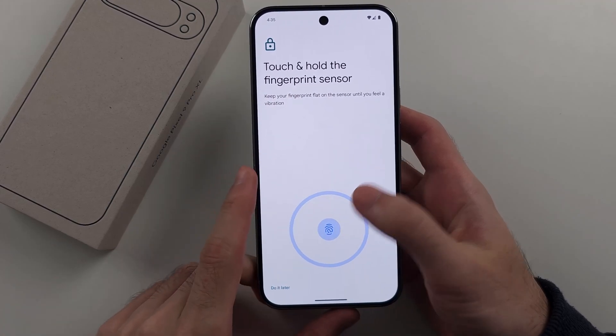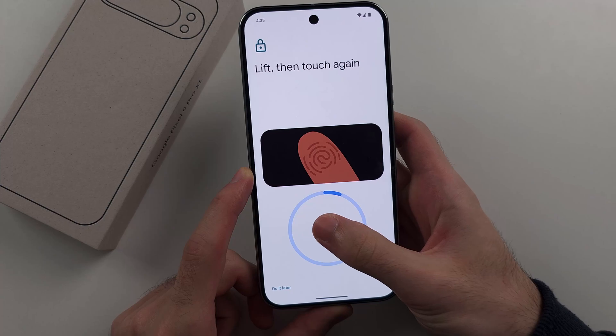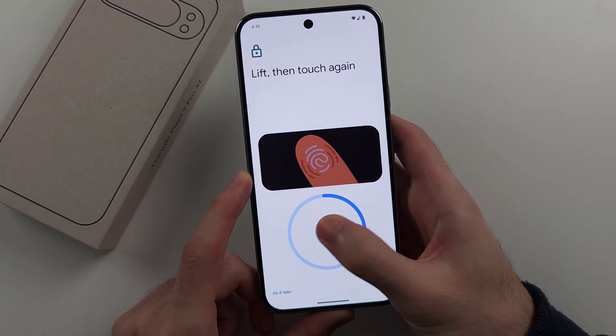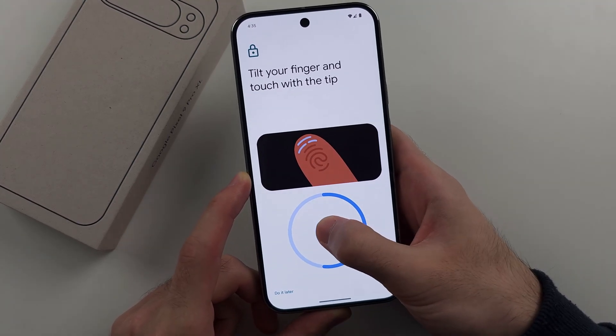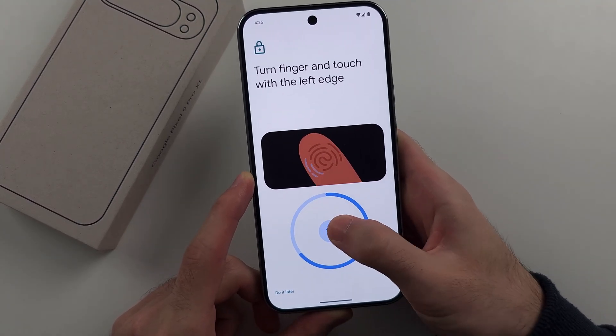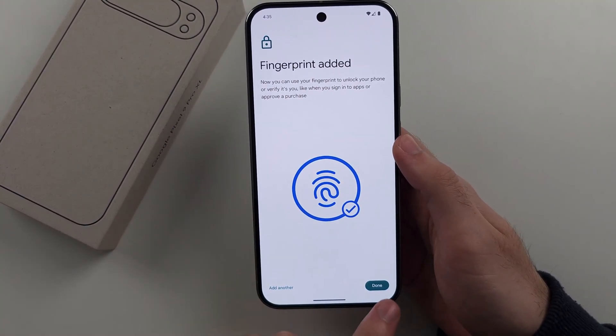Press and hold your finger on the under-display sensor, then release and repeat this motion, slightly moving your finger or thumb each time you do a scan. Repeat until the fingerprint has been added to the phone.